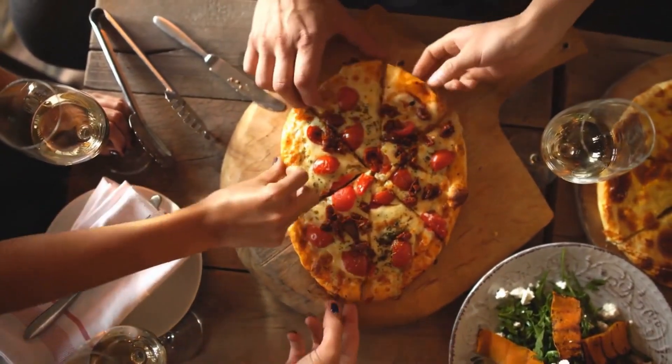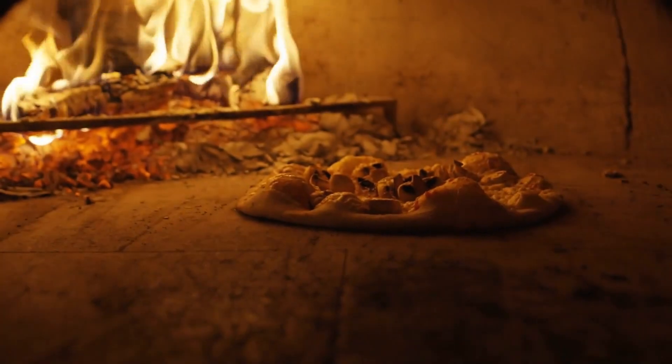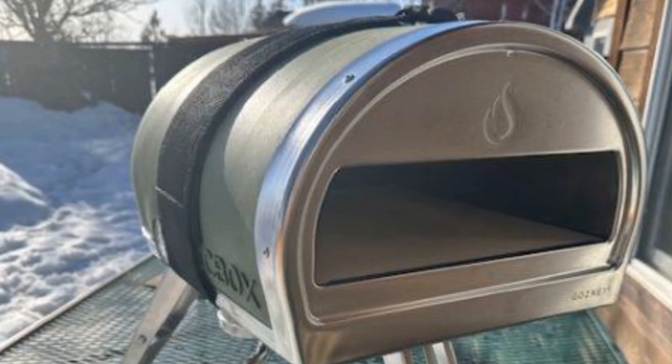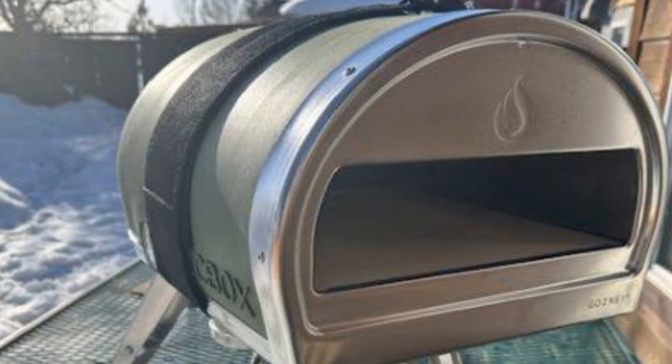Hey, pizza lovers! Have you ever dreamt of making restaurant-quality pizzas at home? Well, guys, dream no more. Today, we're taking a closer look at the Gosney Rockbox Pizza Oven. This sleek, portable oven promises to turn your backyard into your own personal pizzeria.